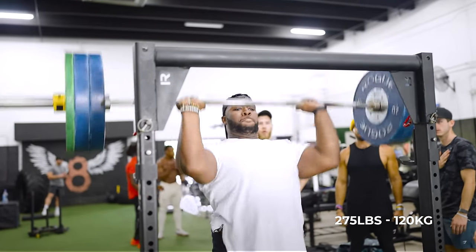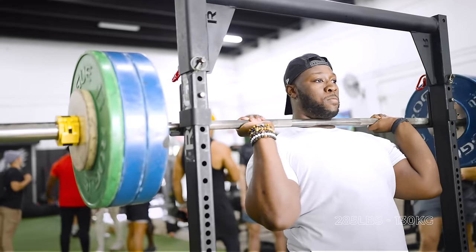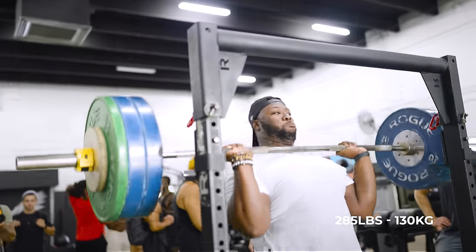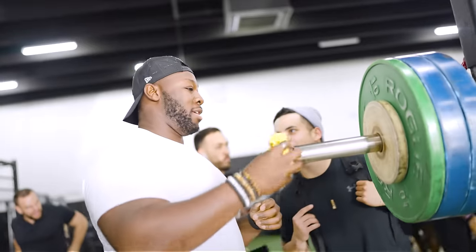That's a strong lift right there. Come on, bro — nice and strong. Yeah, buddy! That's it. Damn, boy!